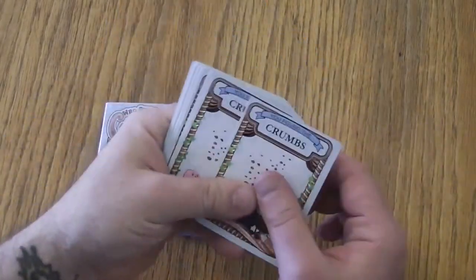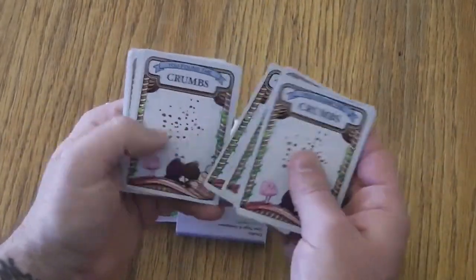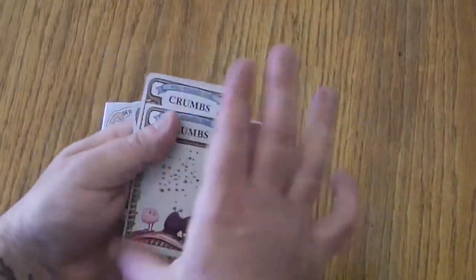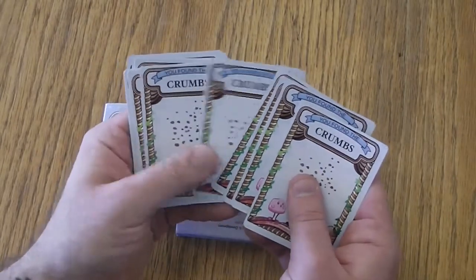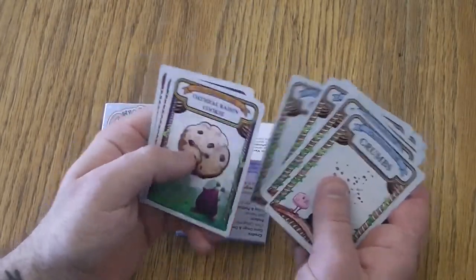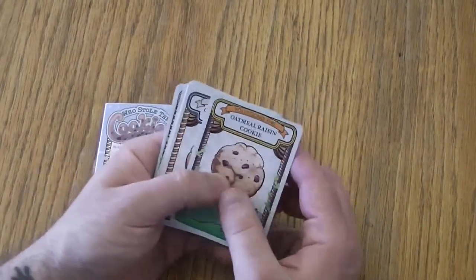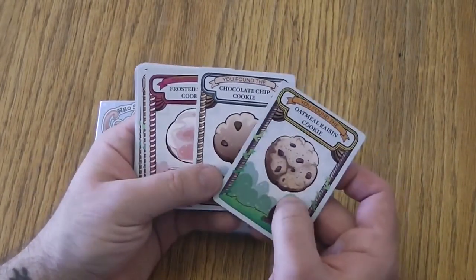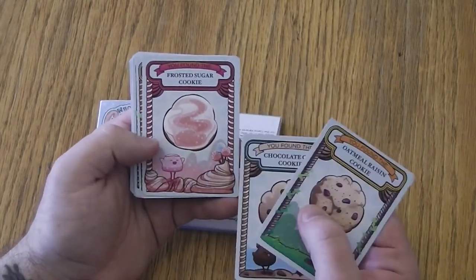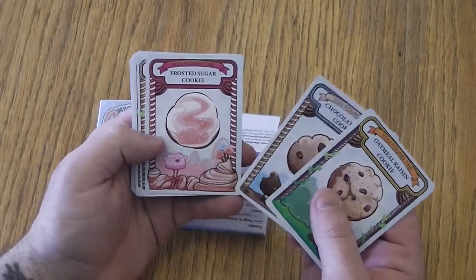And here we go — we have the cards. There are 18 cards total. 15 of them are going to be these crumbs cards, and three of them are going to be the disgusting oatmeal raisin cookie, the delicious chocolate chip cookie, and the sure-it's-there-I'll-eat-it frosted sugar cookie.